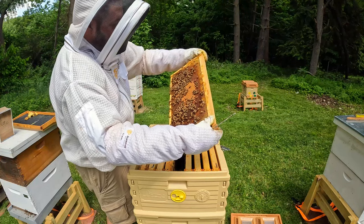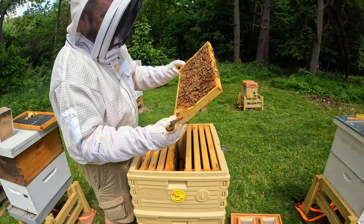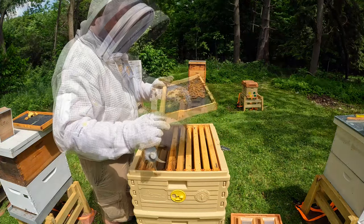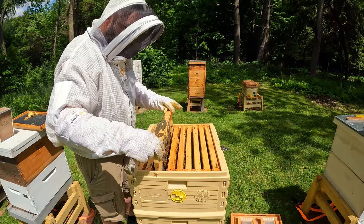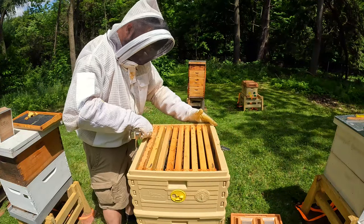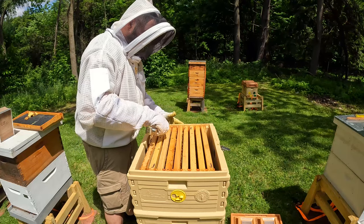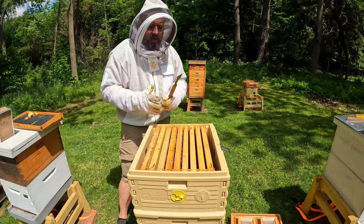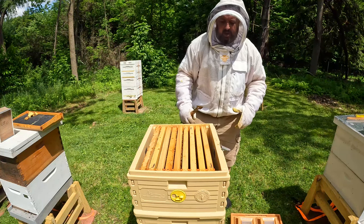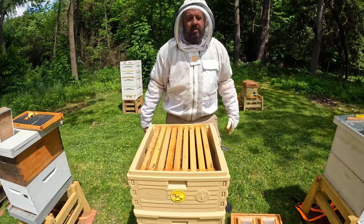Oh yeah, got some good brood on there. Good deal — nice brood right there as well. I'm going to get this cinched back together and just leave it. Some eggs up there, some brood — that's all I wanted to see, that they're moving up and utilizing both boxes. Let me close this one up. These are just real quick inspections today. Let's move on to the double nuke.